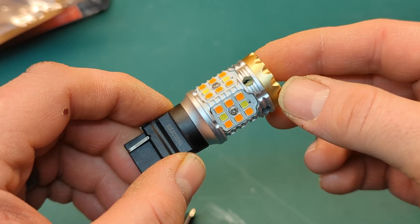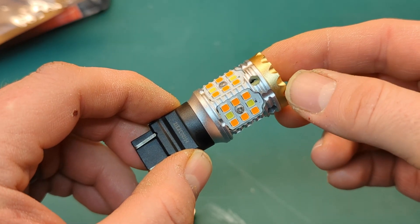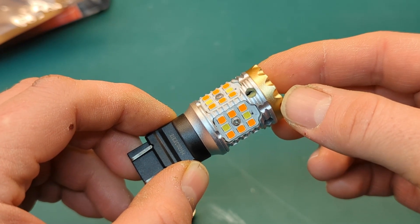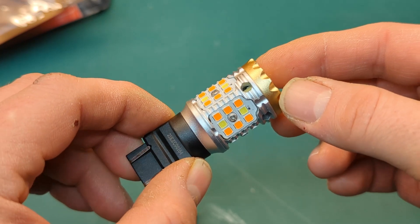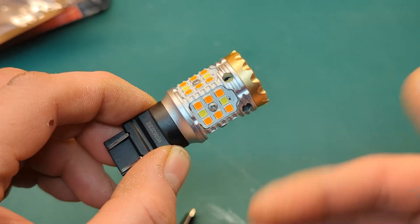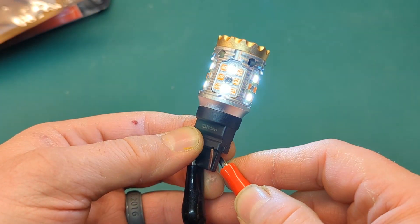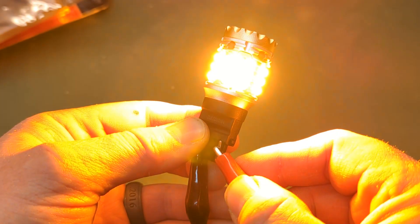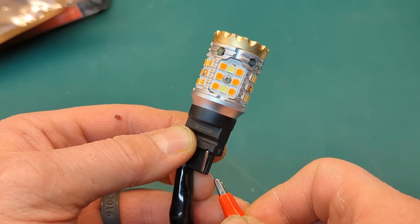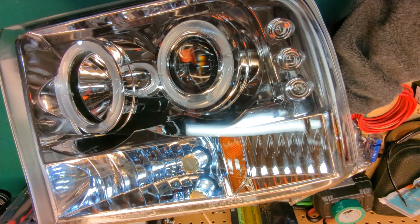They're really cool because if you have an enclosure that shares the running lights and they're also your turn signals, while you're running down the road you can keep them a bright white. But the minute the turn signals turn on, the intensity of the amber lights is bright enough that they overcast the white lights that are also on inside. For example, this would be your running lights and this would be your turn signal. When you turn both filaments on, the amber is so overpowering you don't even notice the white lights.